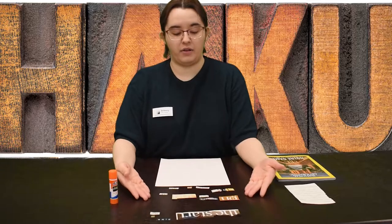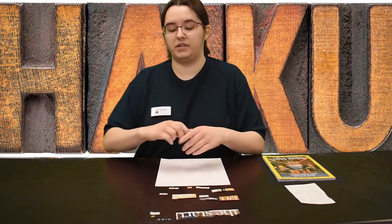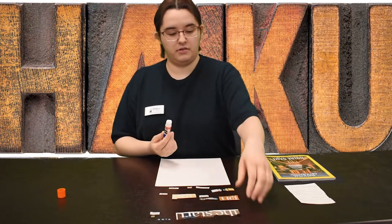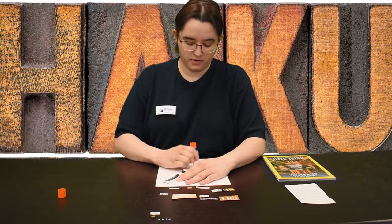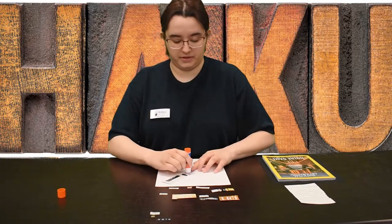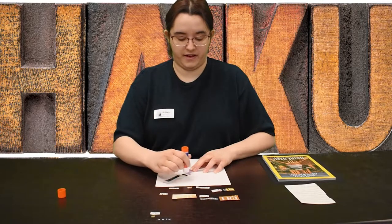I already have all of my words and letters cut out, so I'm going to go ahead and just get started. In English haikus typically consist of five syllables, seven syllables, and then five syllables again.